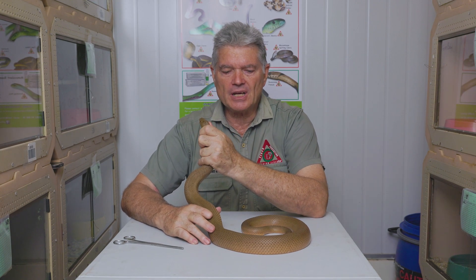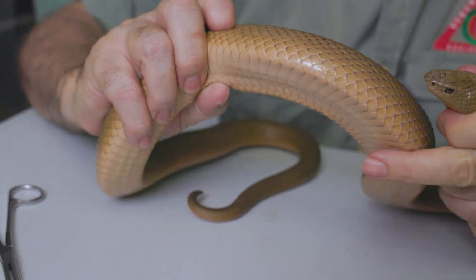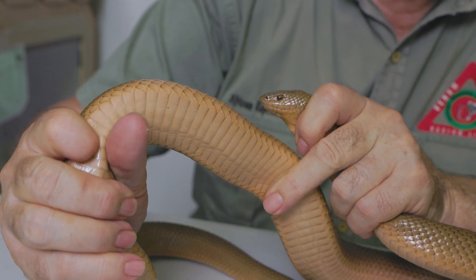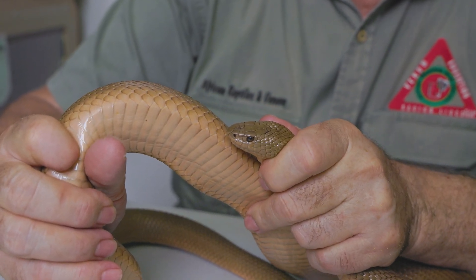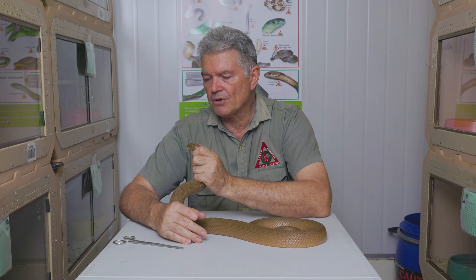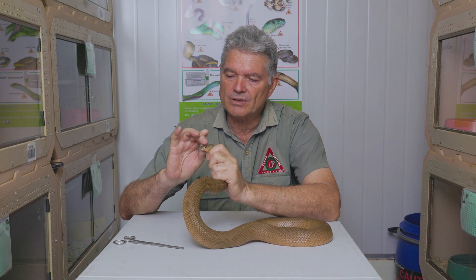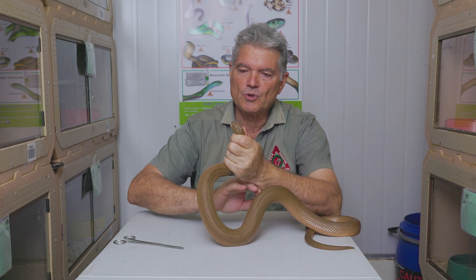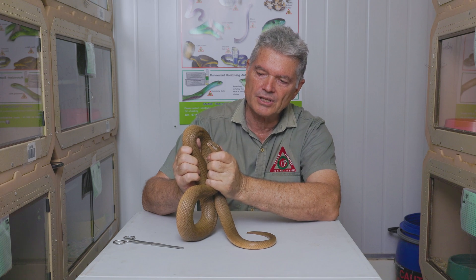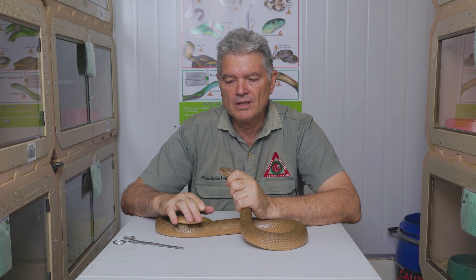In terms of size, most often these snakes are in the length of about 1.2 to 1.5 meters — that's the most common size we find them — but they can grow over 2 meters in length, so they can be quite large and very powerful constrictors. To summarize: the mole snake has a very pointy snout, very small head, and very thick mid-body, which distinguishes it from many other snakes that people might confuse it with.